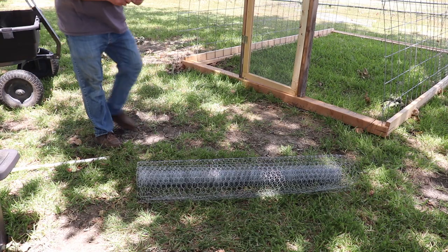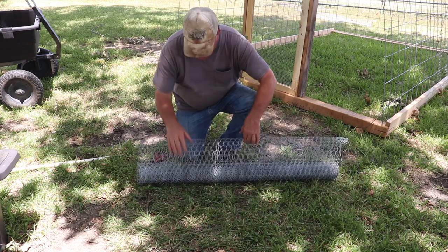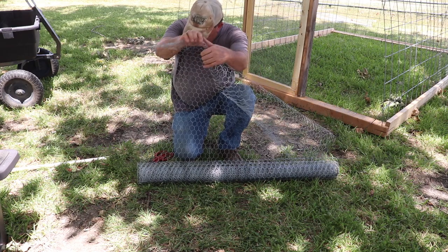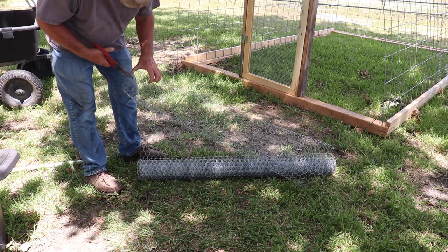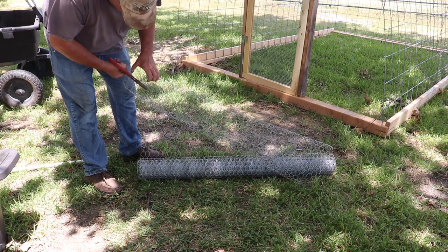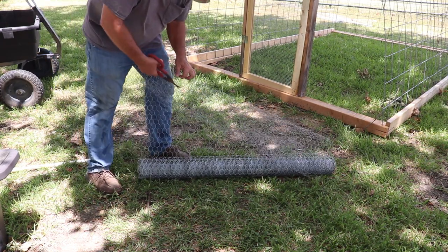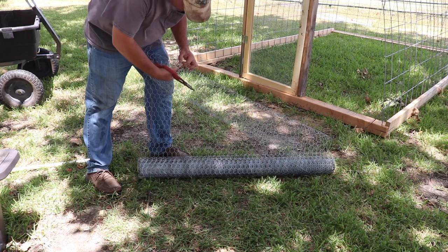The door is installed and the next part is to begin putting the chicken wire across the top. I've uncoiled part of this roll of chicken wire. What I like to do is — these new rolls always have a section that is sort of already wired together and bent — so I'll take my snips and find the first row that's nice and straight and simply cut it, staying on the same line all the way across. That way I'll have a nice piece to start with.